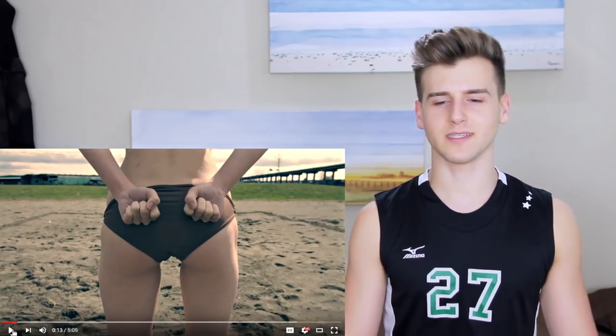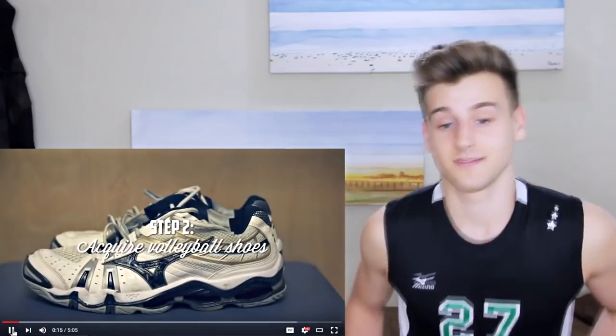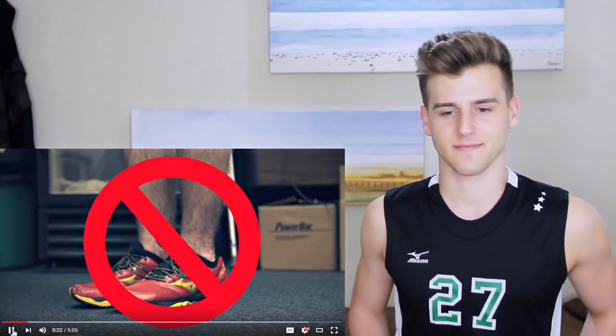Step two: buy a pair of volleyball shoes. Oh, those are nice — Mizuno. I love Mizuno. That's what I have right now. And don't even think about wearing ankle socks unless you want to look like unathletic garbage. That's true.